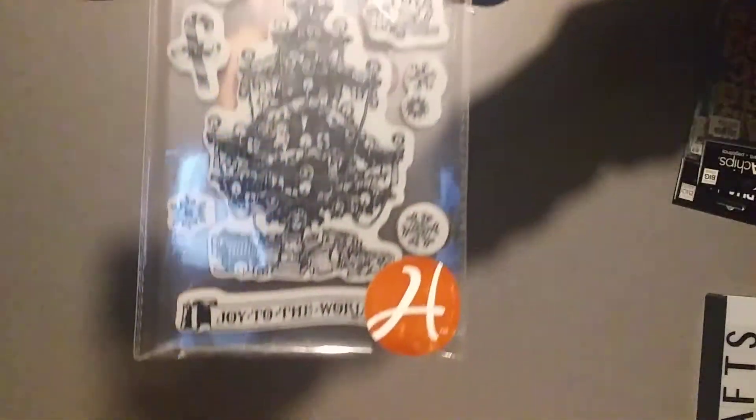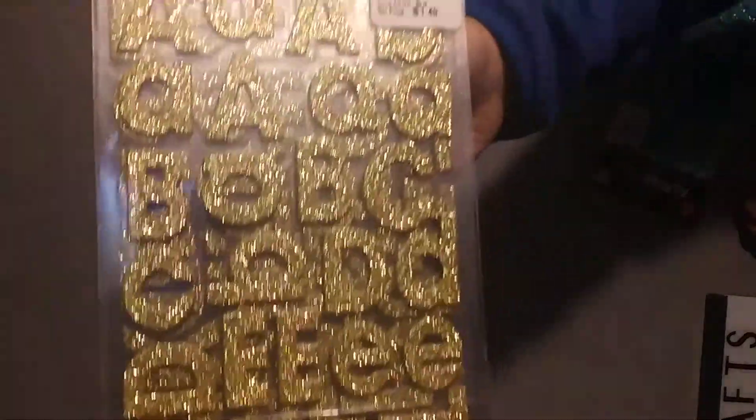I picked up another set of the Graphic 45 Christmas stamps — I really like these the best, it has a lot of different Christmas sayings. The number on this is 197-0904, and this is St. Nicholas stamp number two. I picked up two sets of Alphas — these were $1.49, and you get a lot, like three or four of each letter. The gold set number is 1949788, and the teal color number is 1949787. That's all I got from Tuesday Morning — I spent $10, which is a record for me.